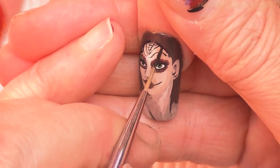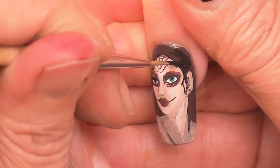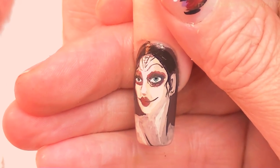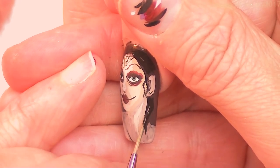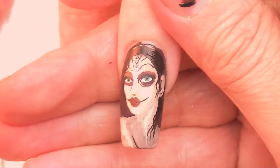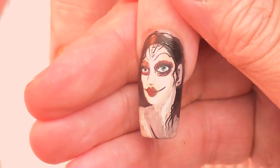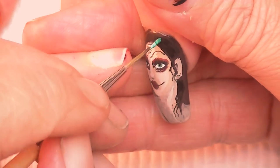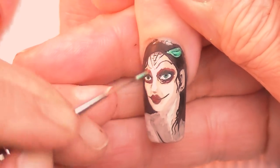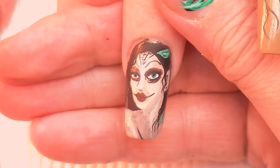Now she has her hair. Her hair is going to go in and frame her face. I want to frame the face with black first. I will add leaves in greens, reds, and oranges and just cover her in leaves — maybe some berries, maybe some stones with berries on them.